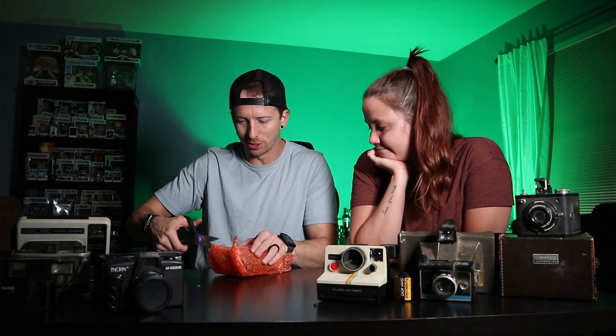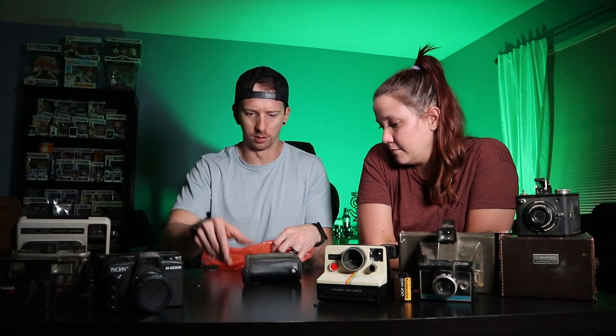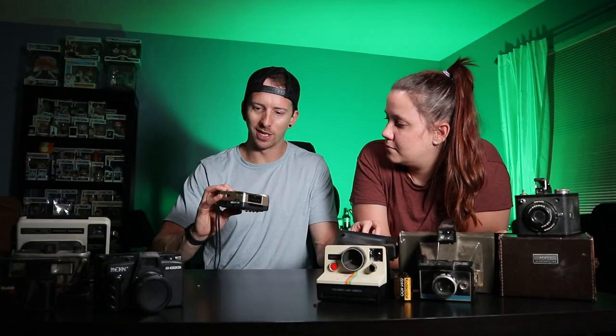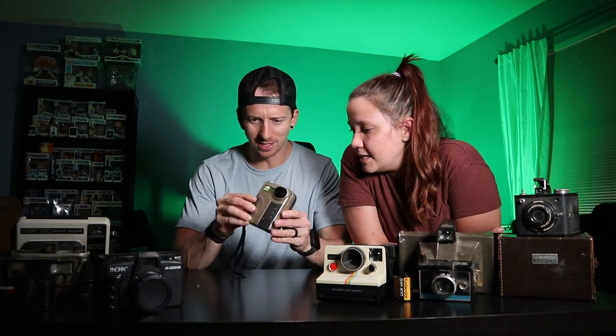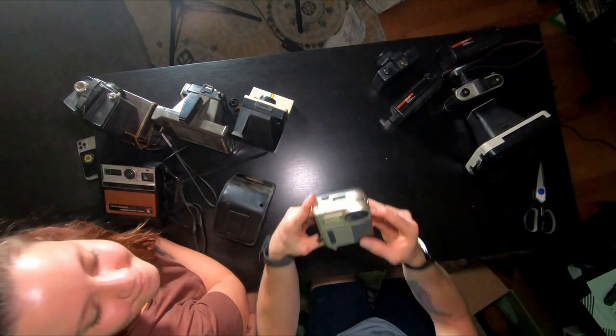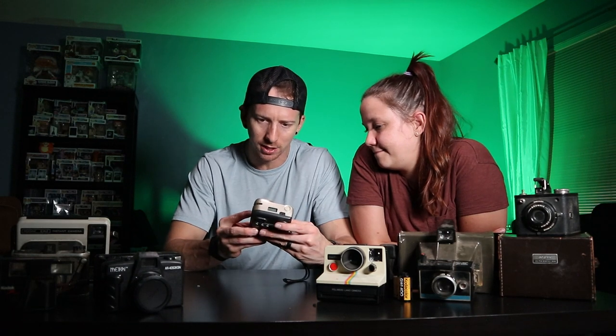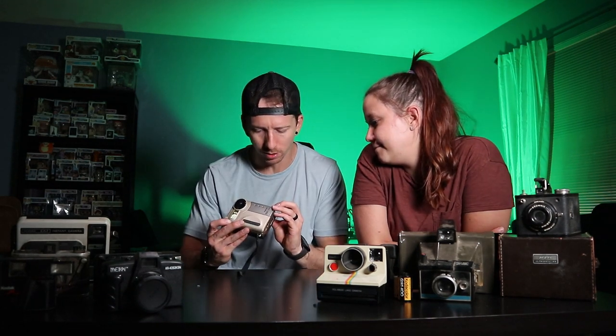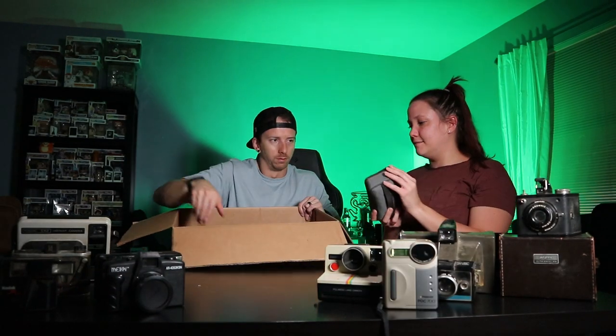Love this orange bubble wrap. It says Polaroid on it — you think it's film? What is this? It's like digital! Polaroid PDC 700 — I cannot wait to put batteries into this and see if it works. Why is there a video out? I don't understand. I'm so excited to find out more about this one — stay tuned to see if we figure out what the heck this is.